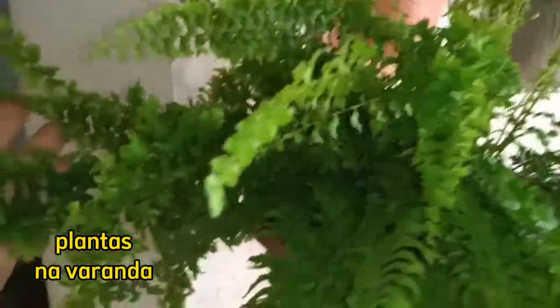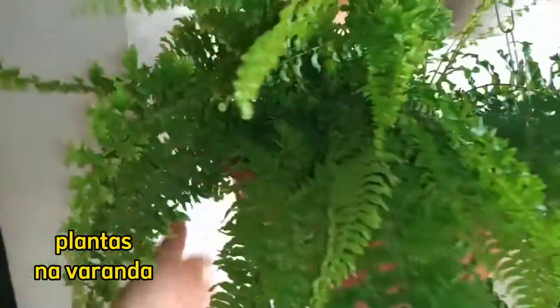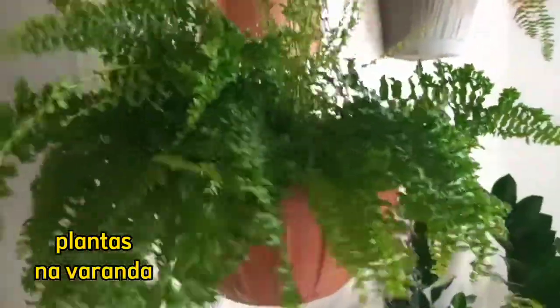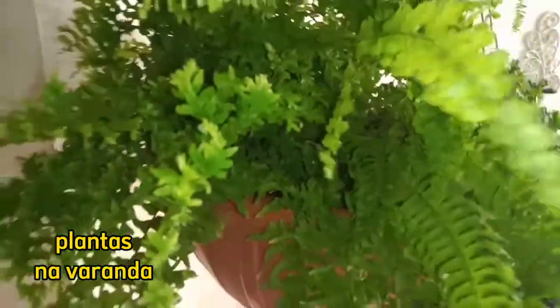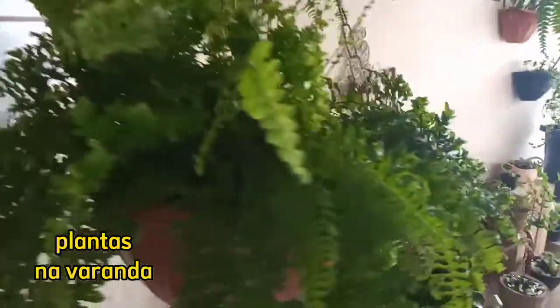Aqui temos essa samambaia que eu já vi que ela é samambaia rabo de peixe, ou samambaia cofinho. Eu não entendo muito bem, né, mas já alguns vídeos que eu assisti falam isso. Se for, deixa aqui nos comentários pra mim, gente. E ela tá aqui também cheia de brotinhos — tudo pra cima. Tá super mega linda também.